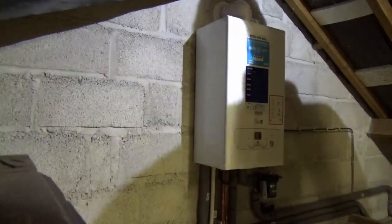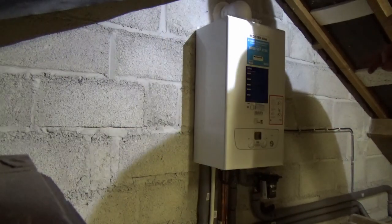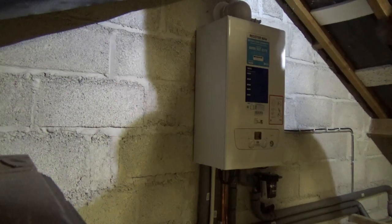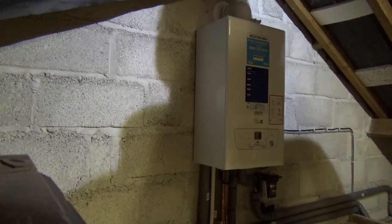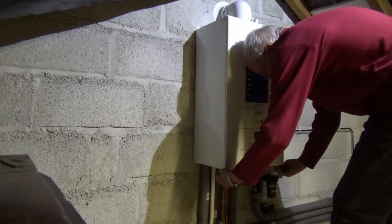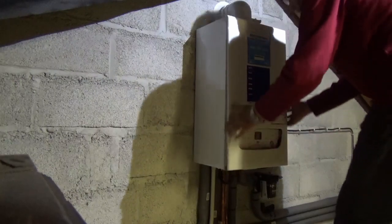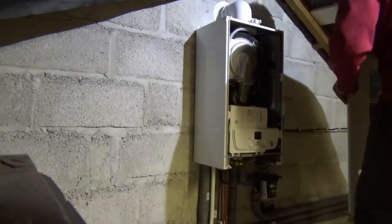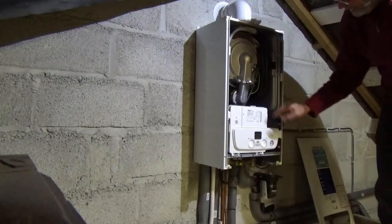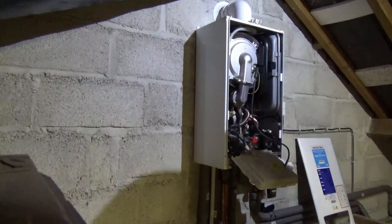We've powered off, we've pulled the fuse. I've actually disconnected the live terminals at the wiring centre that was in the little unit sending the onward signal into the boiler. Now we pull the boiler front off - loosen these two screws, you don't have to take them out, just pull out at the bottom because they're slotted, and lift off the pegs at the top. This one is on a magnetic catch so you just pull and down it comes.